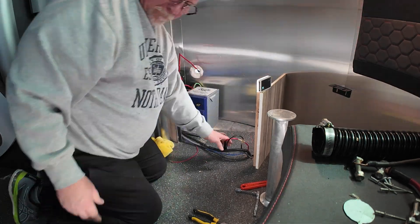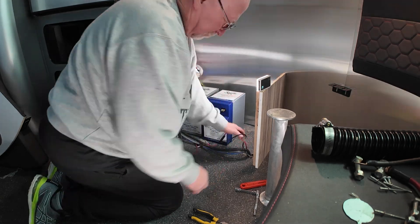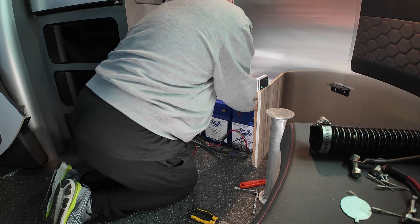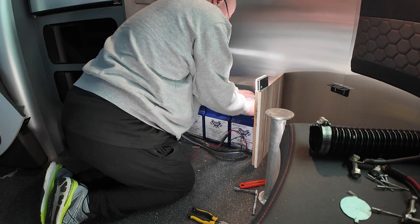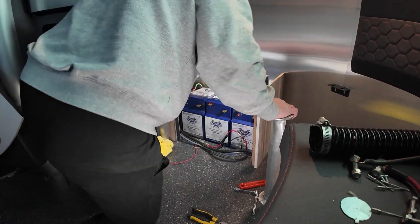Now I'm test fitting the batteries. I want to add a third Battle Born battery, so I need to see if they'll fit. And it looks like they're going to fit perfectly, like that box was actually made for it. That is a much cleaner look than what we had before — I'm kind of excited about that.